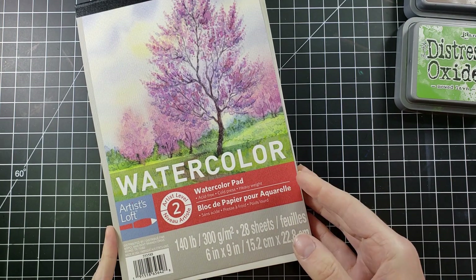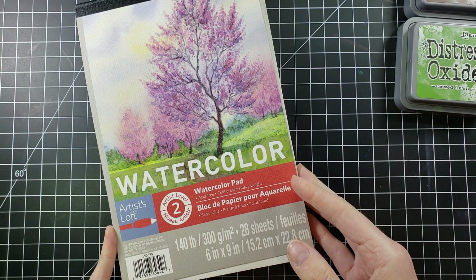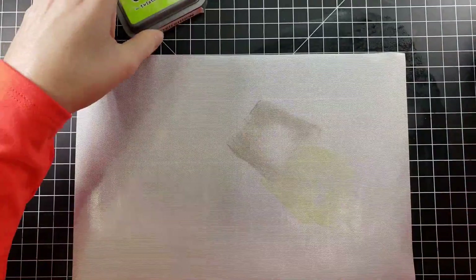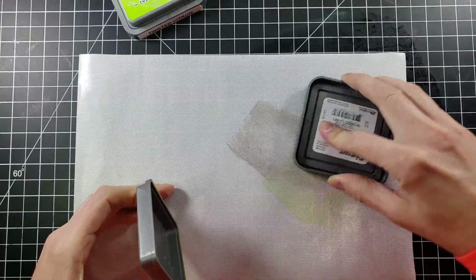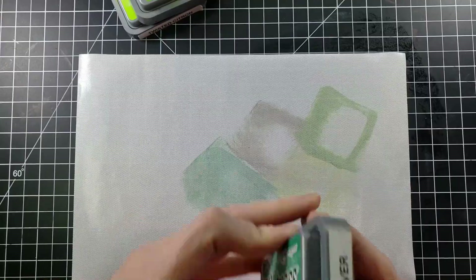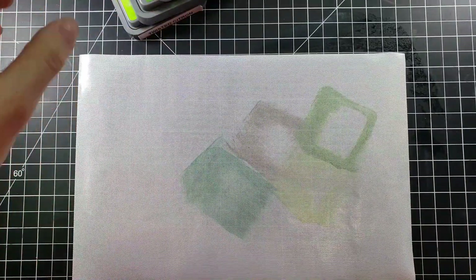It's a five by seven card, and I got this watercolor paper from Michaels — I want to say it was like 50% off, so I thought why not, let's try it out. I have my distress oxides as well as my replacement mat that I have from the glass mat.